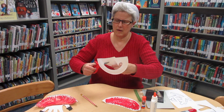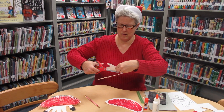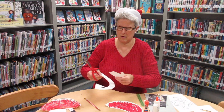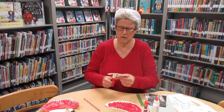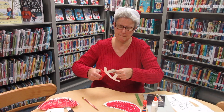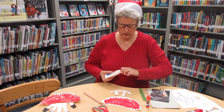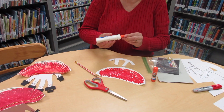Go ahead and cut that out along your pencil lines. Then what you're going to do is you're going to glue the sleigh runner to the back of the paper plate where you colored.